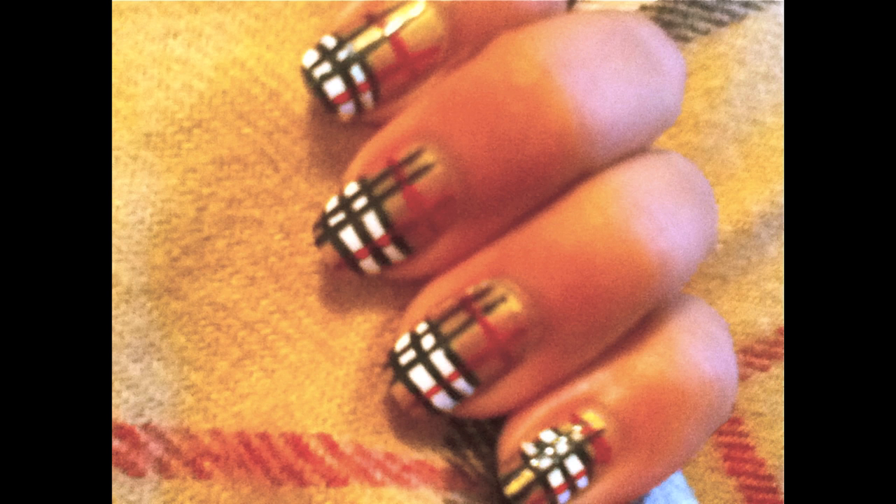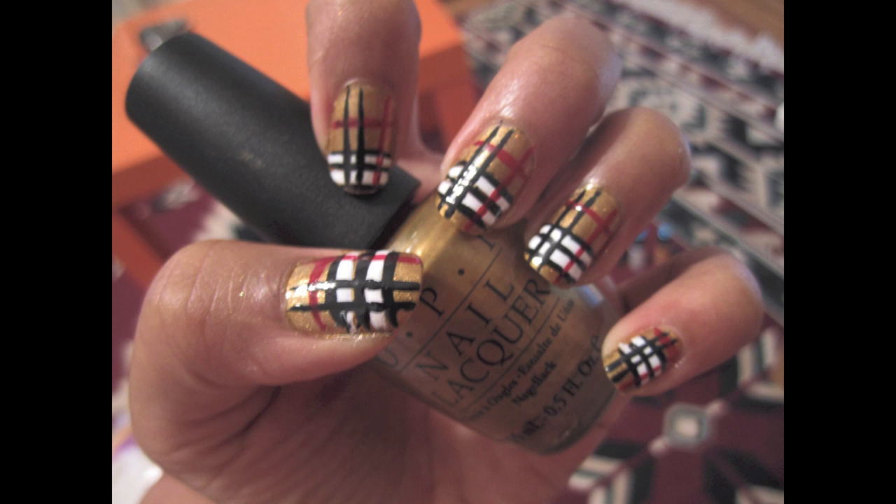You don't have to be rich to do these Burberry nails. This design is easy and definitely more affordable. First, apply your favorite base coat and a gold or nude polish to all of your nails.